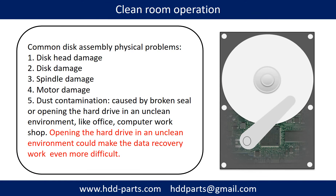Clean room operation. Common disk assembly physical problems include: disk head damage, disk damage, spindle damage, motor damage, and dust contamination. Dust contamination can be caused by a broken seal or by opening the hard drive in an unclean environment, like an office or computer workshop. Opening the hard drive in an unclean environment could make data recovery work even more difficult.